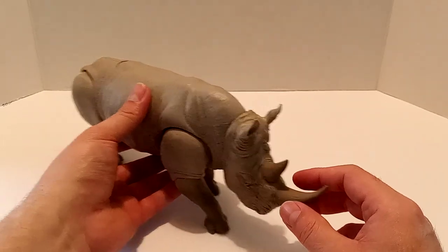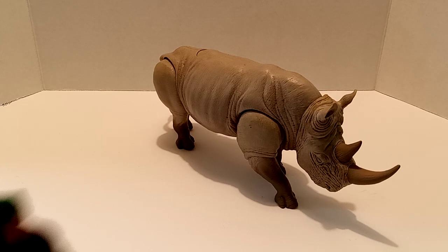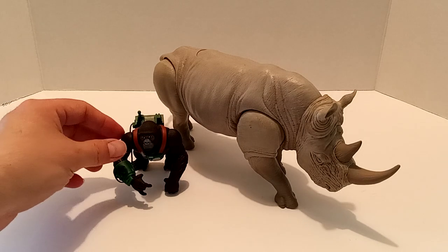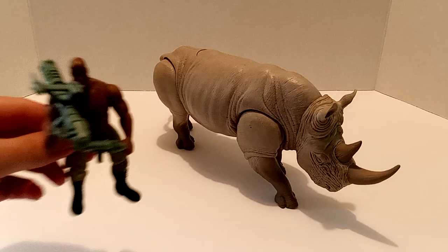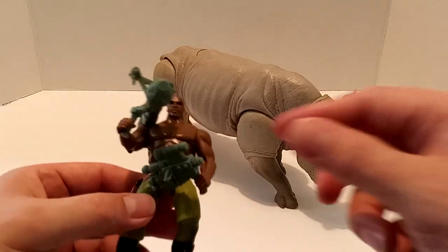Now we're about to do some comparisons. Let's go ahead and bring out Amy right here from the Congo line by Kenner. We'll compare her right there with the Charging Rhino. You know, it's play compatibility — not too bad. It's a pretty good size right there. And then we got Kohega from the Kenner Congo line. That looks pretty good right there as well. Not too bad.